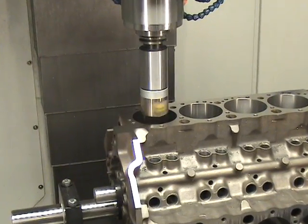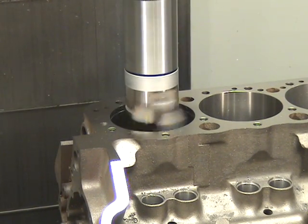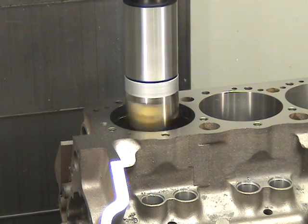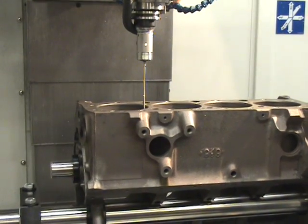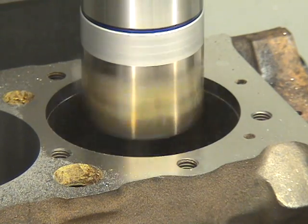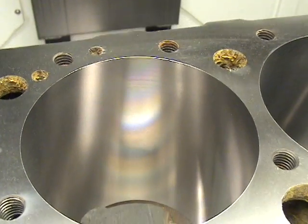With the available block option, the A532 transforms into a state-of-the-art CNC block blueprinting and machining center. Now you can produce both CNC cylinder heads and CNC engine blocks on the same machine. With the A532 block option, you can CNC blueprint and then bore new cylinder holes at their exact new position while holding incredibly tight tolerances and producing amazing surface finishes.